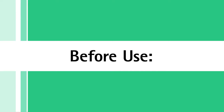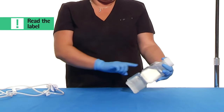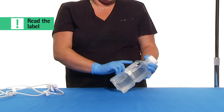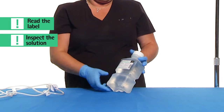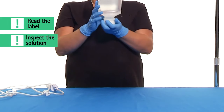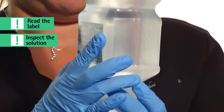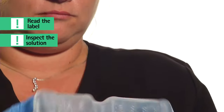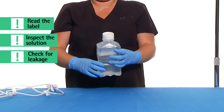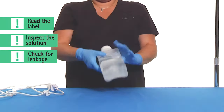Before use, perform the following checks. Read the label and ensure the solution is the one ordered and is within the expiration date. Invert the container and inspect the solution in good light for cloudiness, haze, or particulate matter. Use only if the solution is clear and the container and seal are intact. Check the container for leakage or damage. Any container which is suspect should not be used.